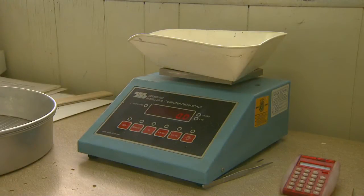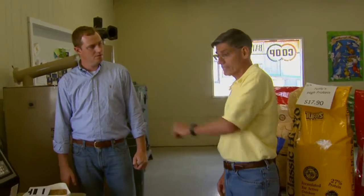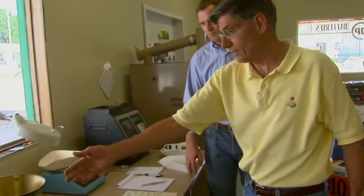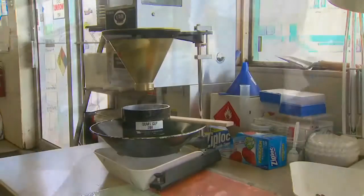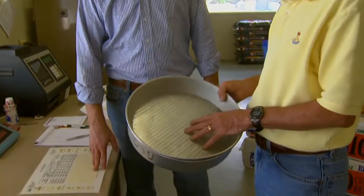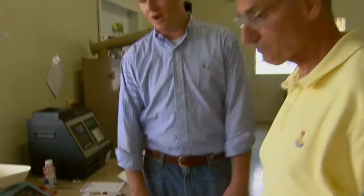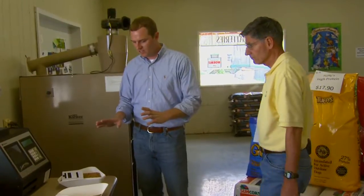They'll either do the test weight with the moisture meter, and you always do the test weight with the moisture out. If they don't do the test weight there, they'll use a fill hopper and cup with a striker and do the test weight there. Sometimes they will need hand pans with slotted sieves, but most generally these machines take care of most of that. These are the basic tools you're going to see when you walk into your elevator and bring a sample.